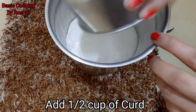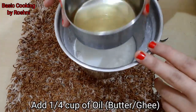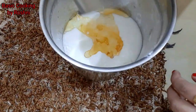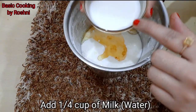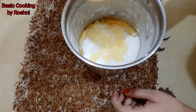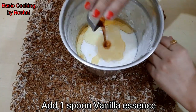Add fresh dahi, add 1/4 cup of oil, add 1 spoon of butter or ghee, and add vanilla essence.